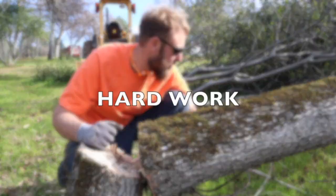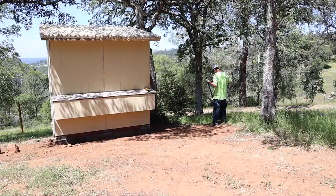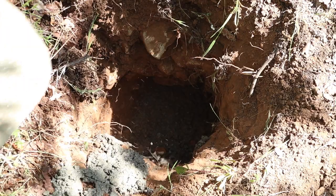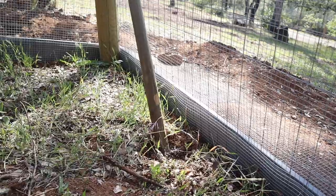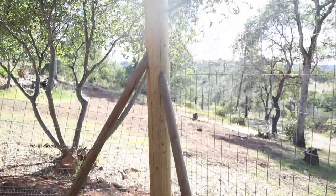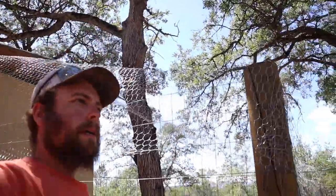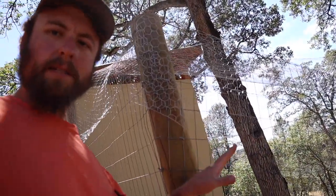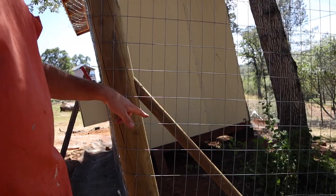First thing I did was install some corner posts — they're eight foot tall and I buried them about two feet, maybe a little less in some places. We live on a rock farm pretty much. And then one thing I did do is added a brace here. Typically when you're putting in a fence you want to have some sort of bracing, because when you pull the fence it's going to put tension on this post and it's capable of pulling it over. So it's just good to have a brace going down like so.